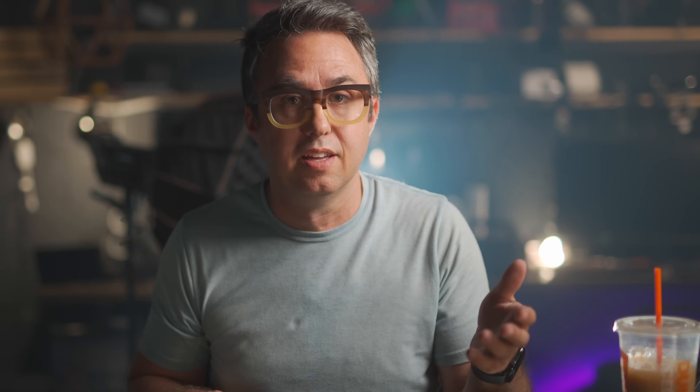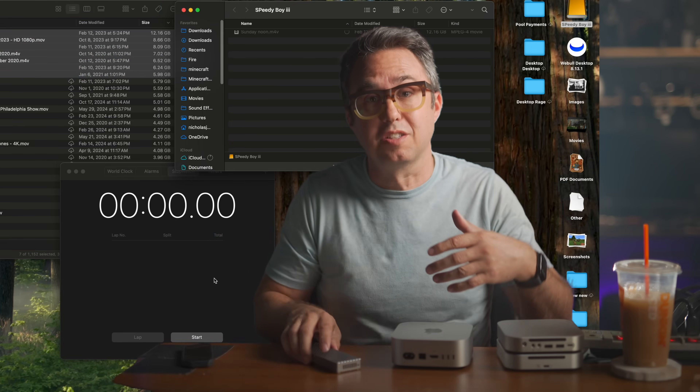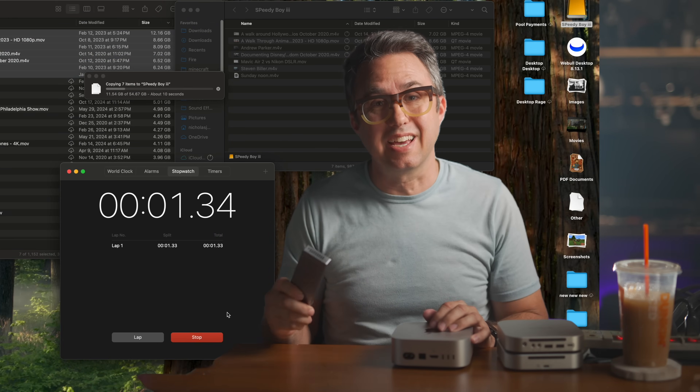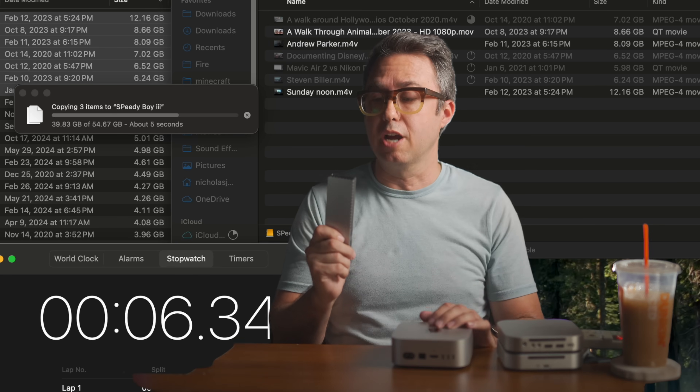I don't think people have a real understanding of that kind of speed — 7 gigabytes per second of actual read and write. Here's a screen recording of a real-time, not sped up file transfer. First, a 3 gigabyte movie file: the transfer pop-up literally doesn't even show up because it's instant. Here's 50 gigabytes of movies — watch this thing go. Less than 10 seconds to transfer 54 gigabytes of movies. That is wild. So that's the super speed option.